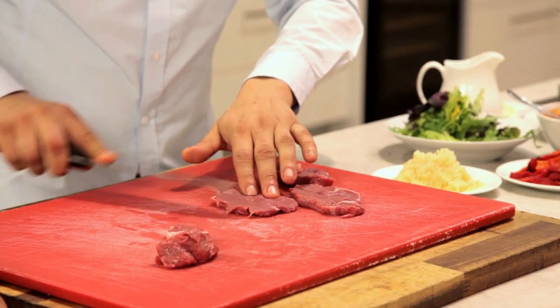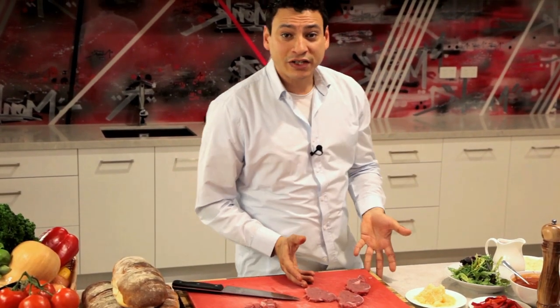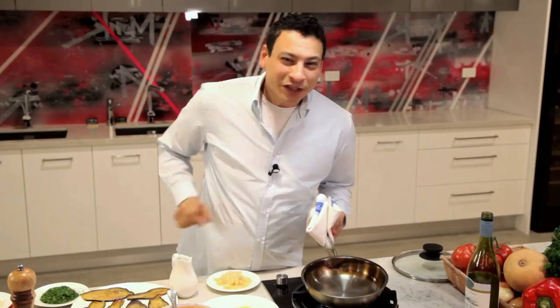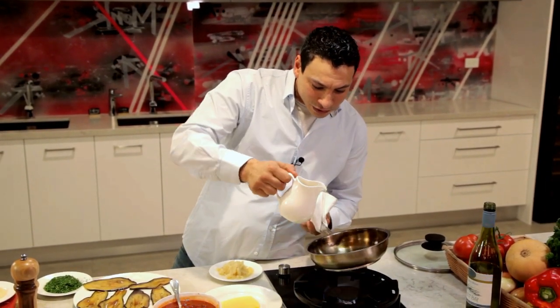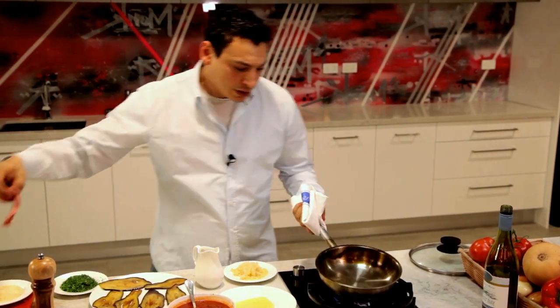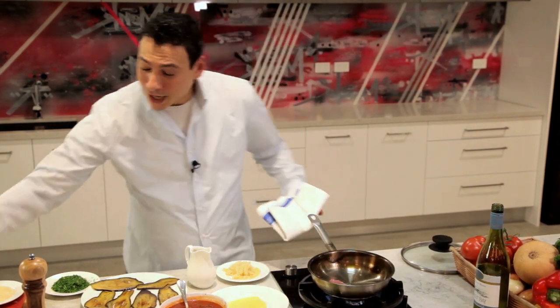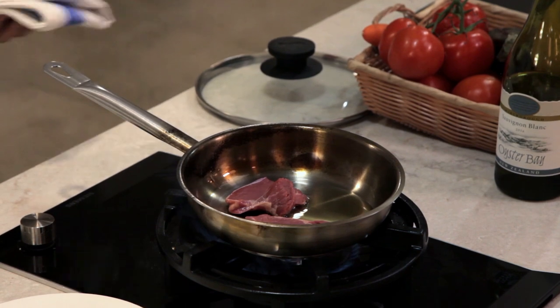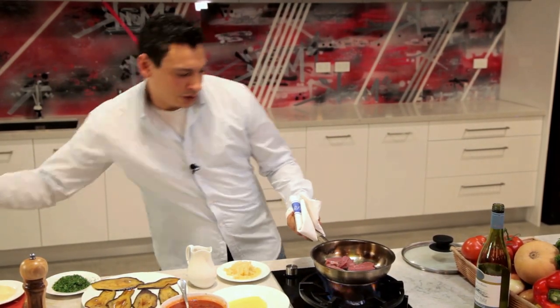So we've got our three pieces of veal tenderloin. In a hot searing pan, what you want to do is seal your beautiful veal tenderloin. Put a little bit of olive oil in the bottom, pump up your stove, and be very careful and gentle — keep your hand away from the oil and put your veal in the pan.